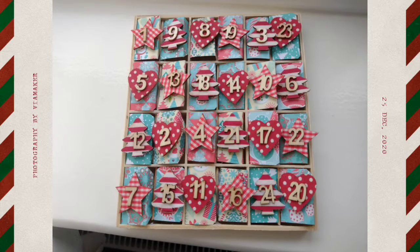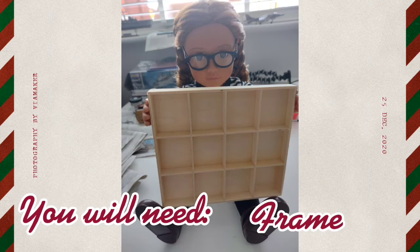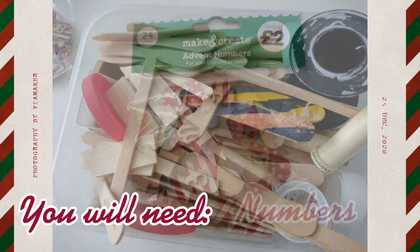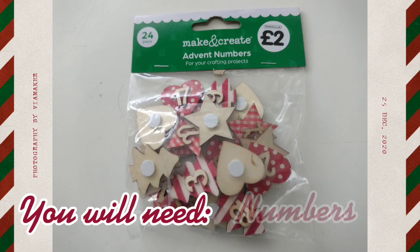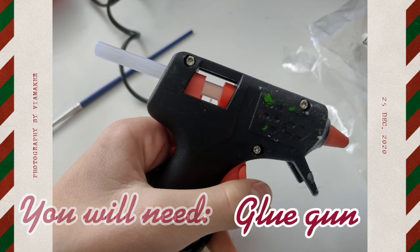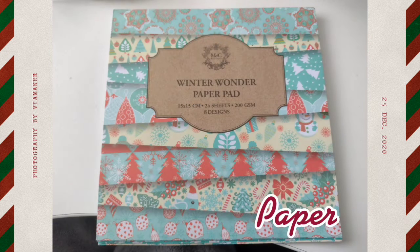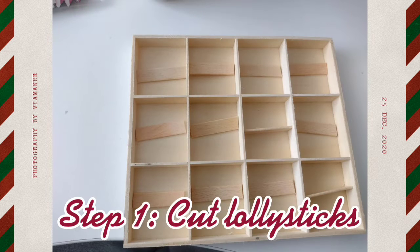Hello! This is how to make an advent calendar for your dolls. The first thing I need is this wooden frame — we got ours from a wooden card topper that had 12 spaces. You'll also need lolly sticks, advent calendar numbers, a glue gun, some scissors, and Christmas paper.